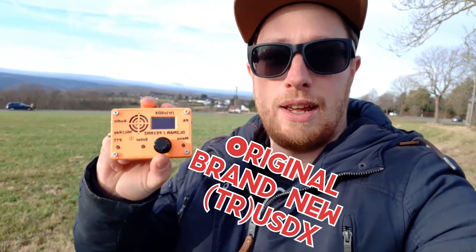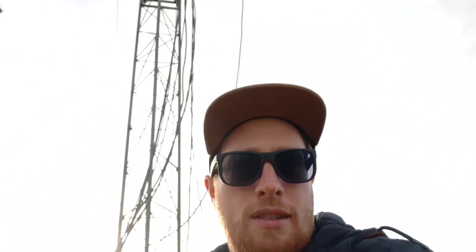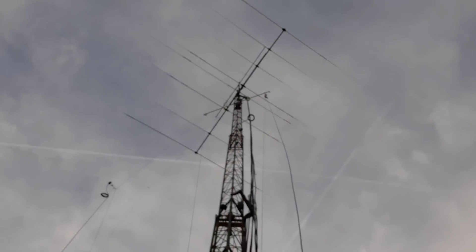Today I will check in here in the OQRP contest. And I'm able to use this antenna here for the 20 meter, and you see some wires for 40 and 80.